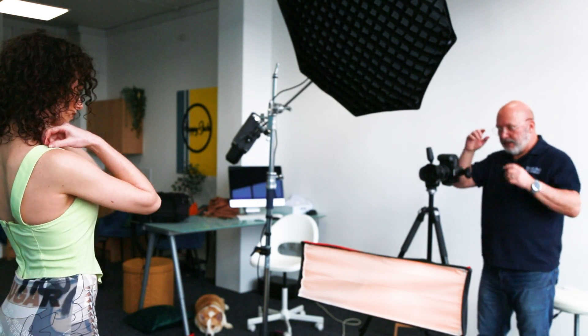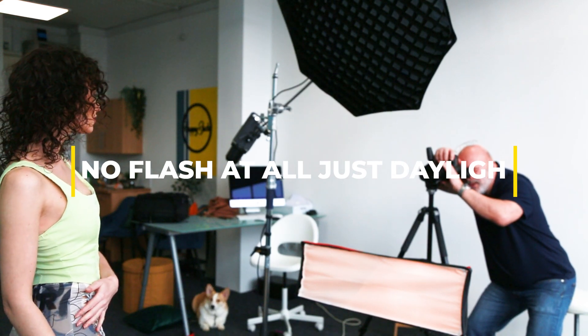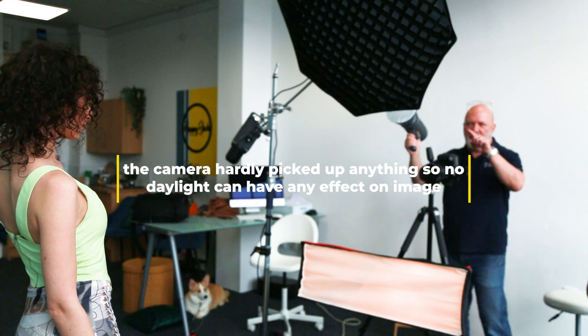I'm going to take one quick picture — switching the flash off — to show you exactly what kind of light we get with no flash. And now we're going to put the flash back on and continue shooting. We're photographing Ashley.